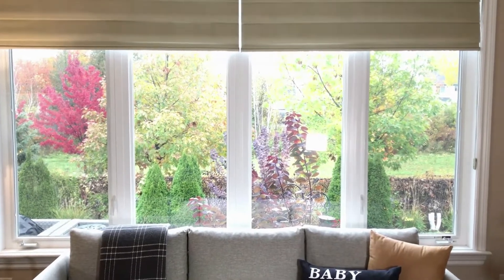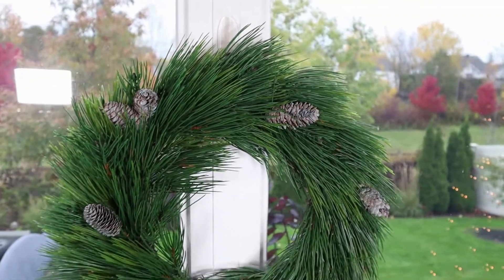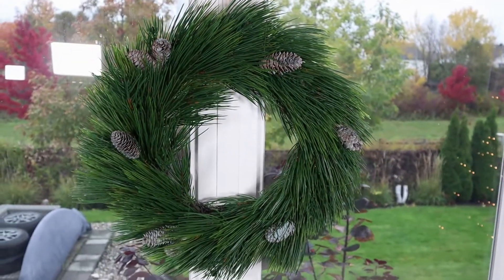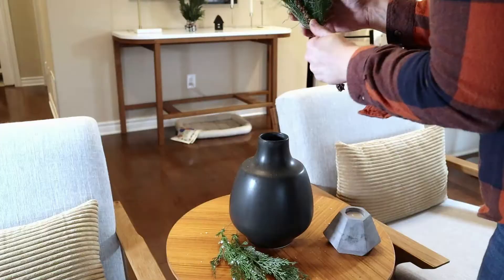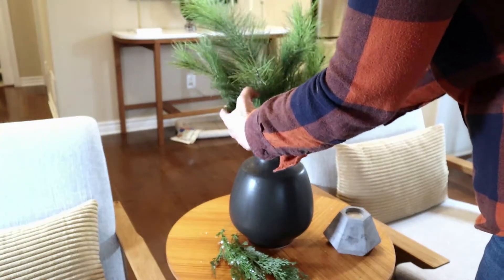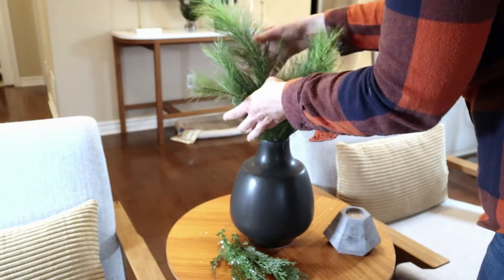Above the sofa we've got a giant set of windows, so what I decided to do this year is add a 3M hook and a faux wreath that I've had for a couple of seasons. I kept it really simple, letting the natural elements speak, and I'm really quite happy with how that turned out.